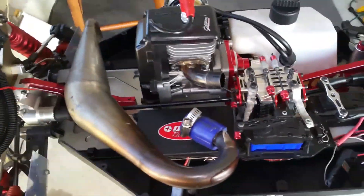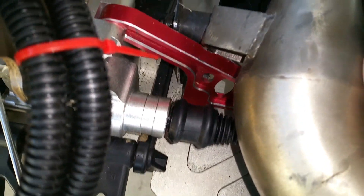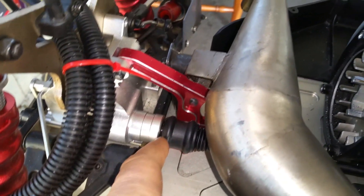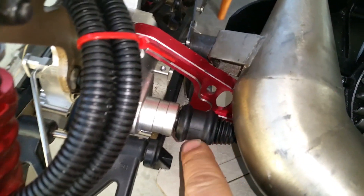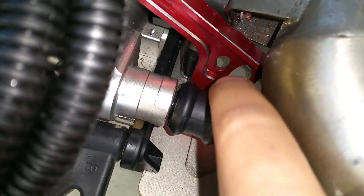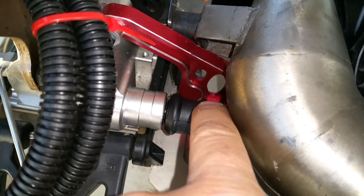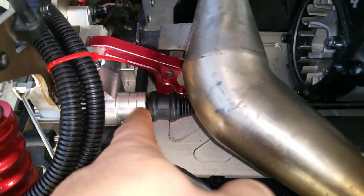I do have a couple updates. First I wanted to talk about — you see this drive back here? It's a little loose in there. The reason I put this bearing in is it's like a rubber bearing, and I think I'm about to change that rubber bearing out. I was going to see how it ran with the rubber bearing but I'll probably put a steel bearing in here instead.